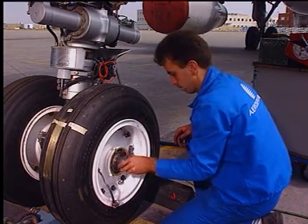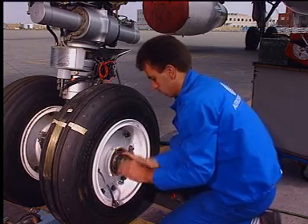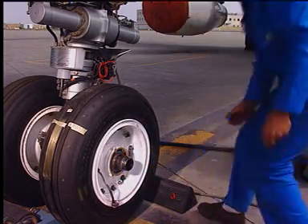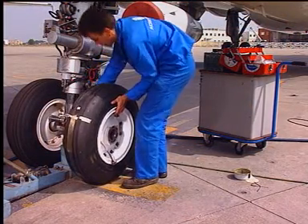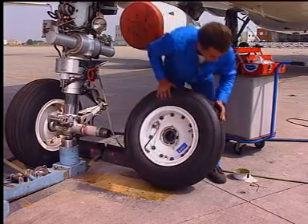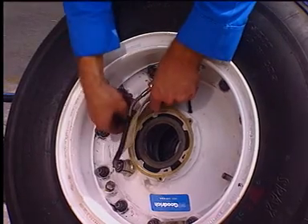Install the properly greased protection tool. Remove the wheel. Attach a correctly filled in label on it.